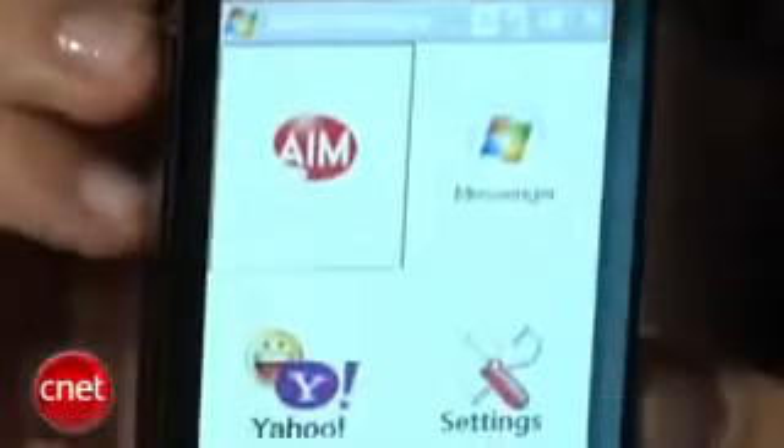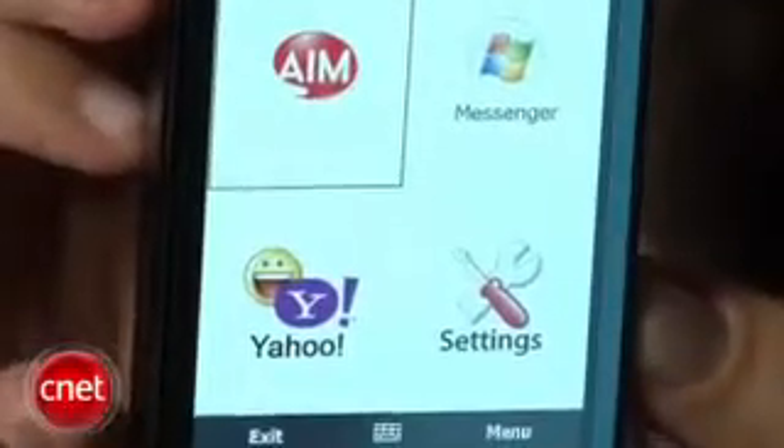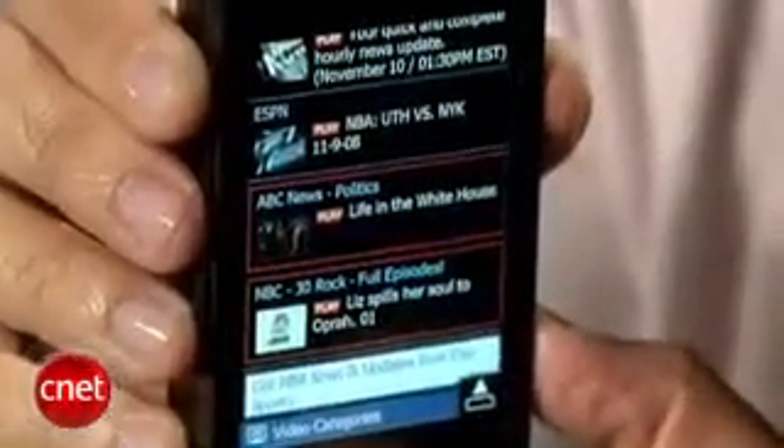It also supports AT&T as well as BlackBerry Connect, and there are some instant messaging clients preloaded on the device. Multimedia features include a 3.2 megapixel camera, as well as support for AT&T video and its music store.